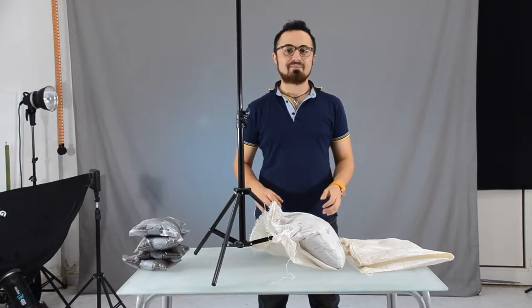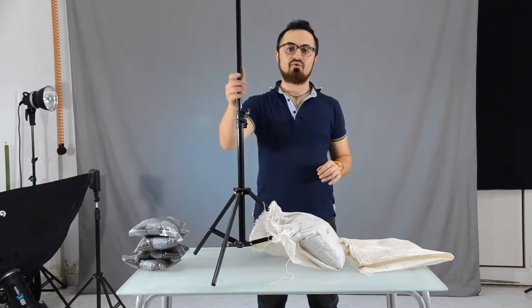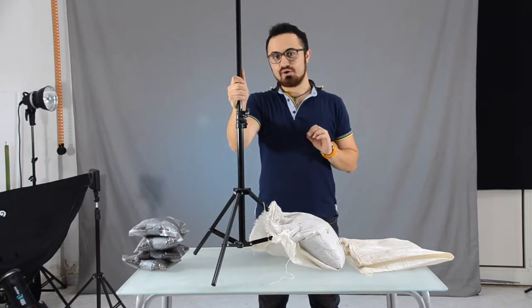Hello folks and welcome back on Fabiana Pony Photography! Today I'll show you how to keep your lights steady even in a windy situation.